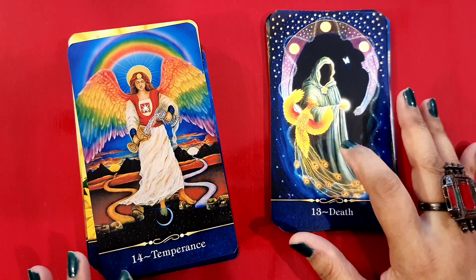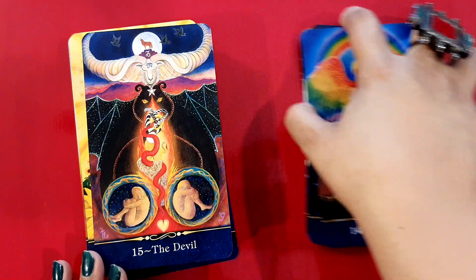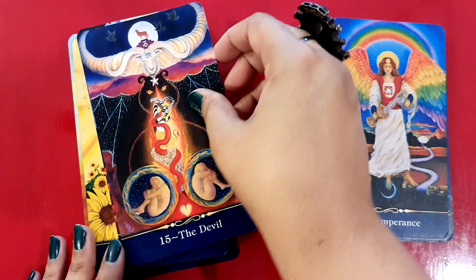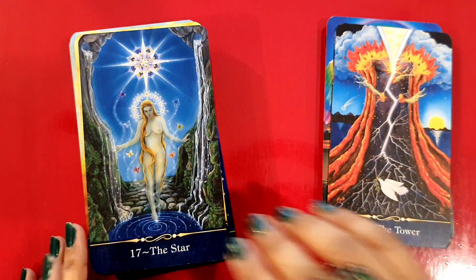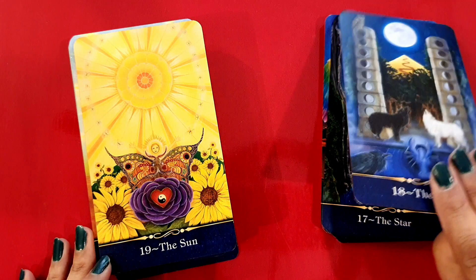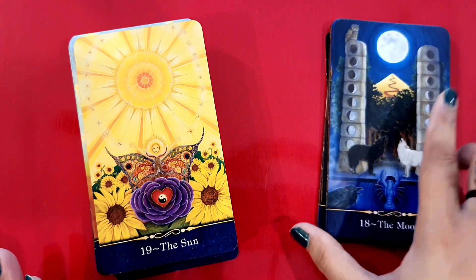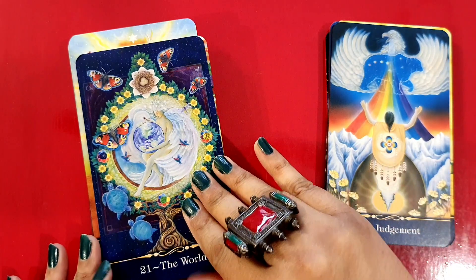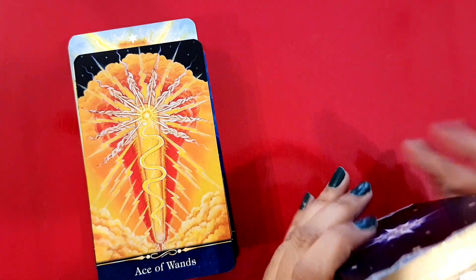Death — that's a gentle one I would say. Temperance — quite beautiful, wouldn't you say? The Devil — oh I like it, I love it. Just look at this beautiful Moon — I love the way the dogs, the crab, the arches are shown. And the Sun — oh wow. Judgment. The World. And with that we come to the end of the Major Arcana.